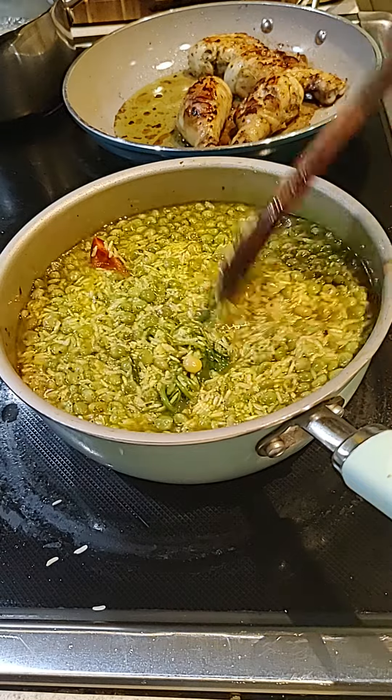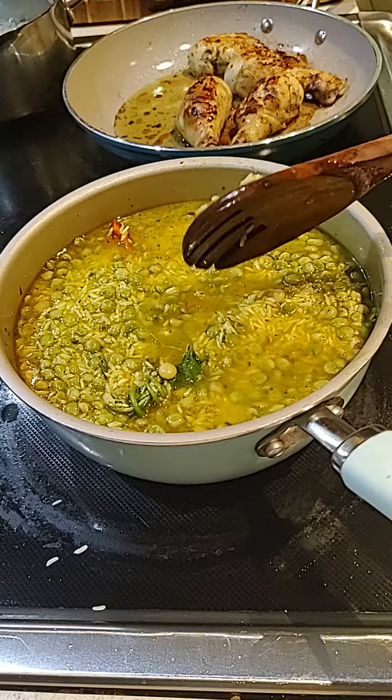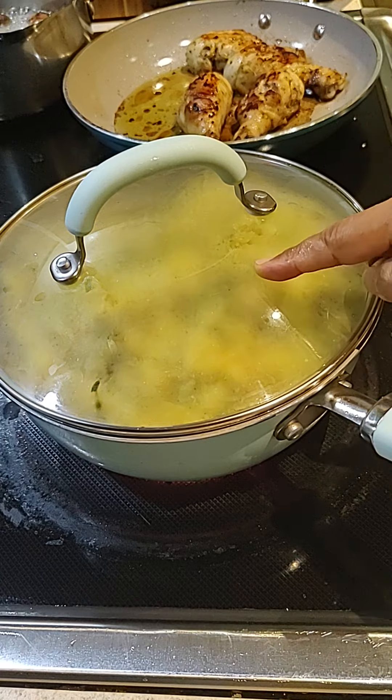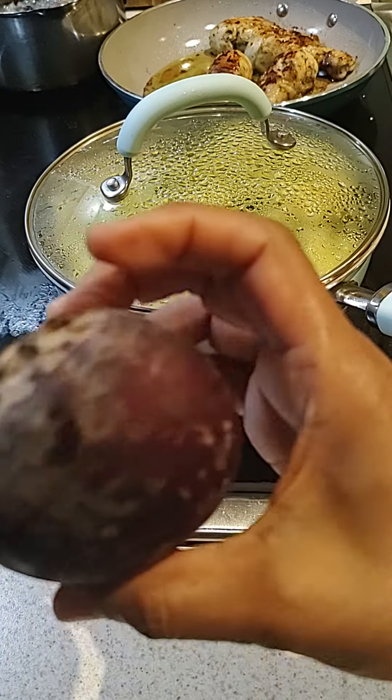Now it's good. So I'm going to let the water dry out, then I will cover it up. Alright, now I'm going to let it cook.